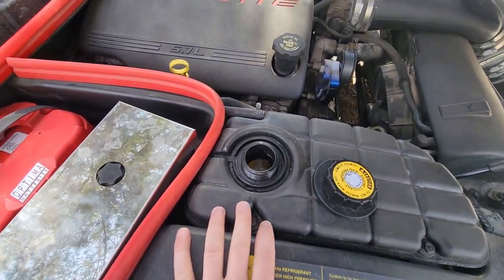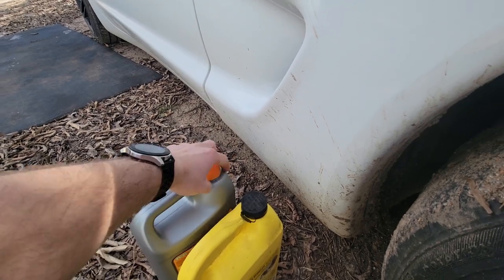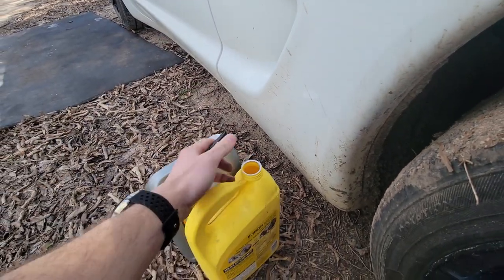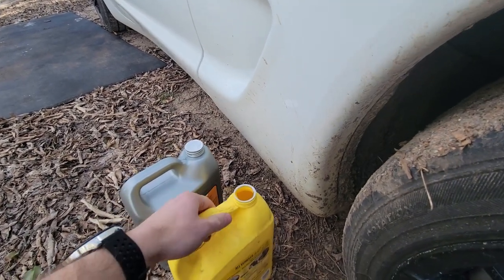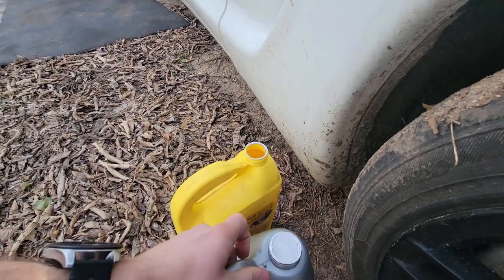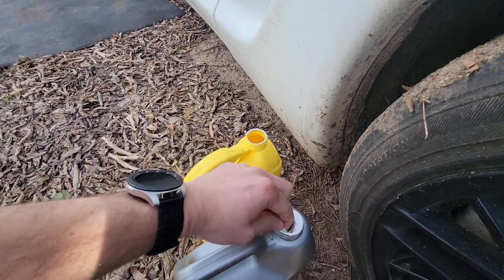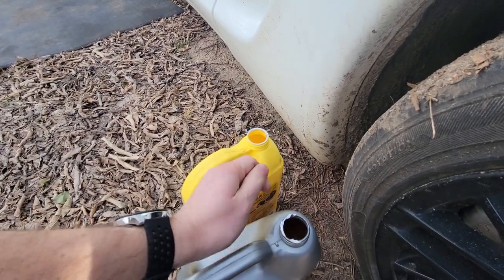We're going to crack open the concentrated coolant and pour some into the water bottle to make a 50/50 mix. I had previously emptied and rinsed out the bottle and put fresh water in it so we can make the 50/50 mix scientifically right. Let me get that cleaned up, filled, and ready to pour.